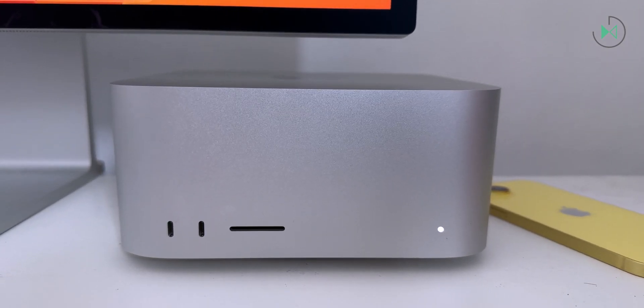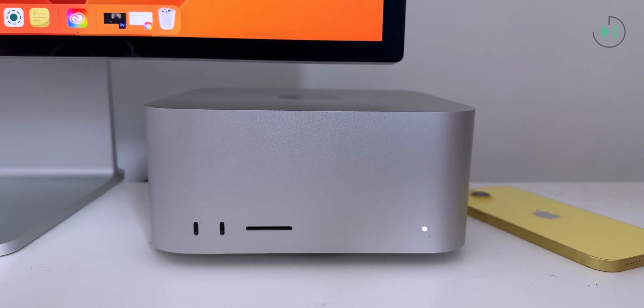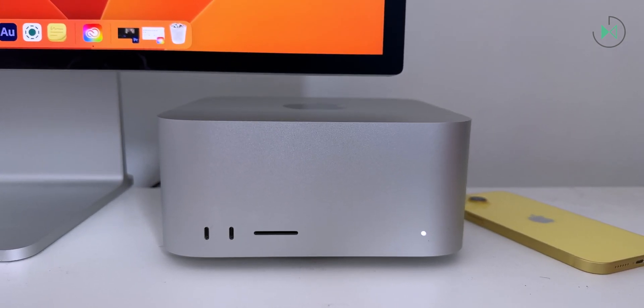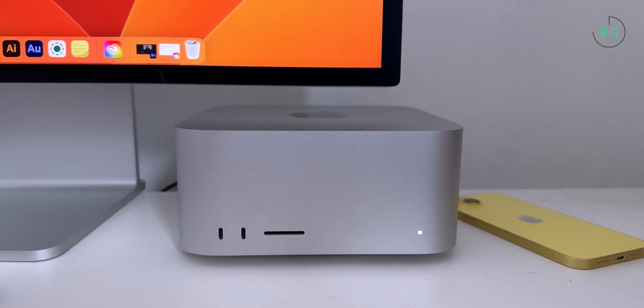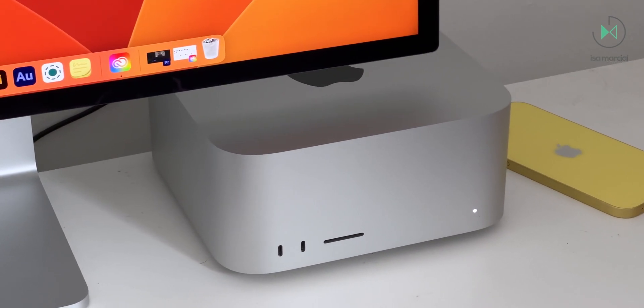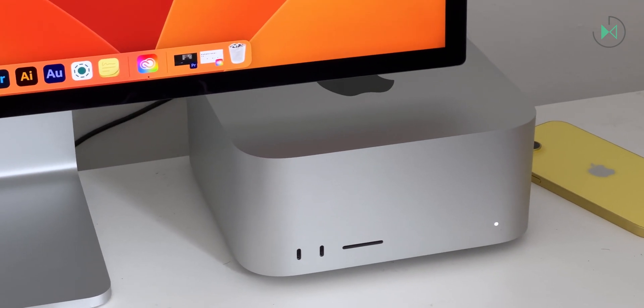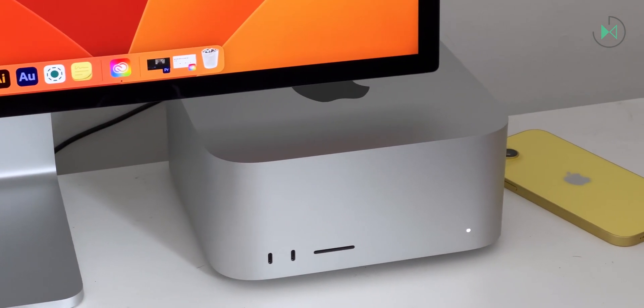The design is one of the strongest points of this computer without a doubt. If you compare it against what you might find in the world of PCs, this is definitely a beautiful computer and it's also very compact. PCs generally need a lot more cooling than what this computer needs. So here we're looking at something very compact, very power efficient, and also very quiet, compared to the Windows alternatives which have much louder fans.